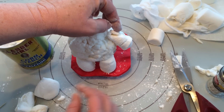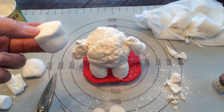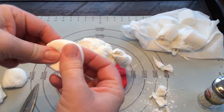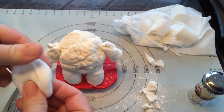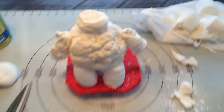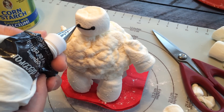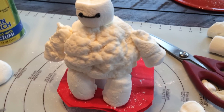Just take a little tiny bit of marshmallow and hide the tube. Take a regular sized marshmallow — we're going to use this for his head. We need to flatten it down and trim it because Baymax's head is an oval shape. Then we need to add his eyes. Use a writing tip with your icing to make the eyes and the line across between his eyes for his face.